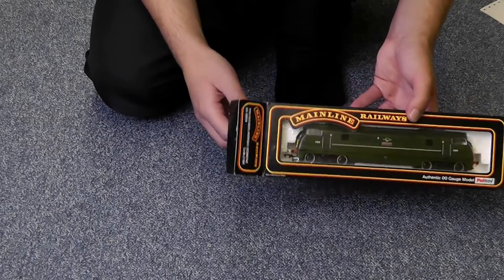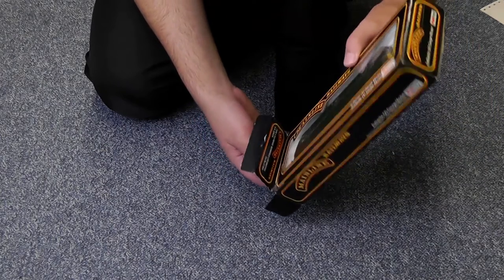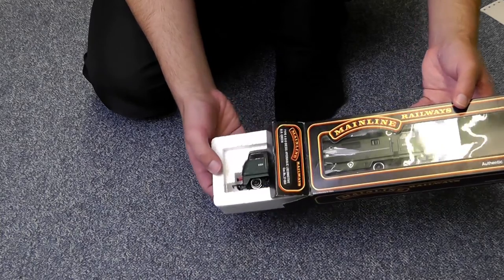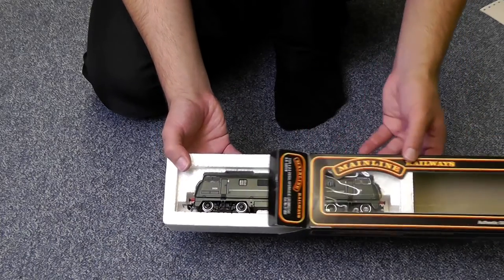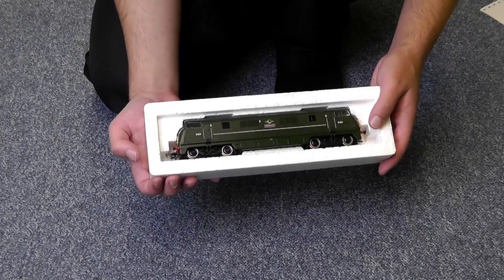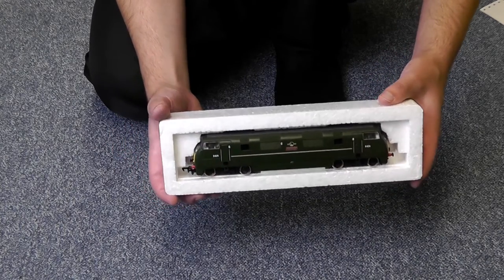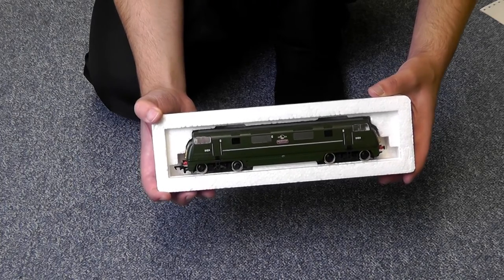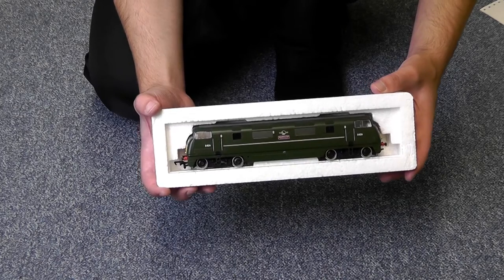Let's get her out of the box and we'll do the usual close look. Now this box is always very tight. I've always remembered this box being difficult to get out. Everything's only just the right size — the loco's pressed right up against the film. But yeah, there she is. And on the side there you've got D824. I suppose that would be the running number. Bobo loco. Sounds funny to say.